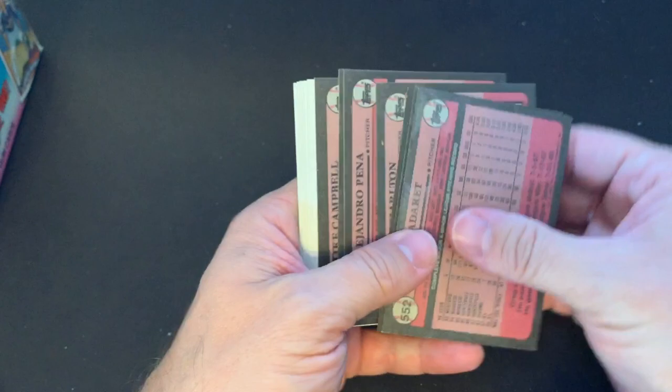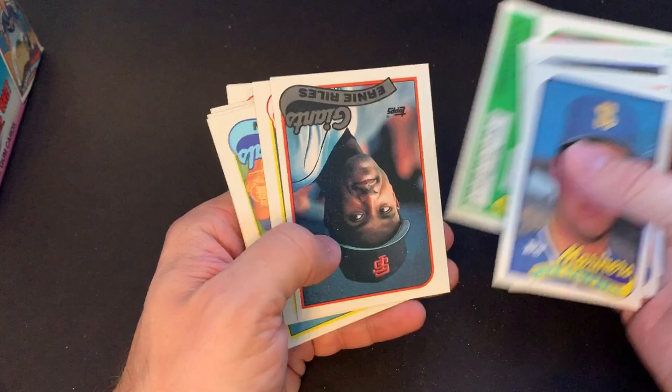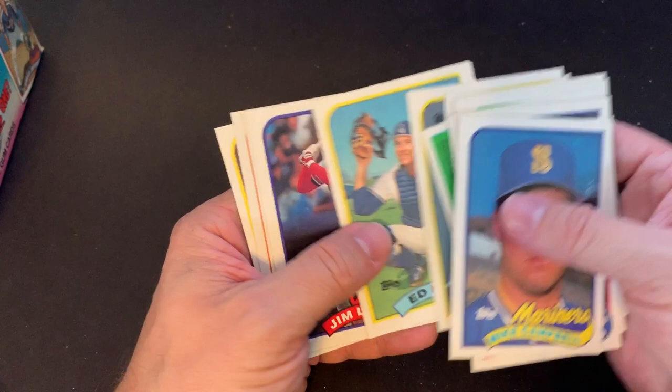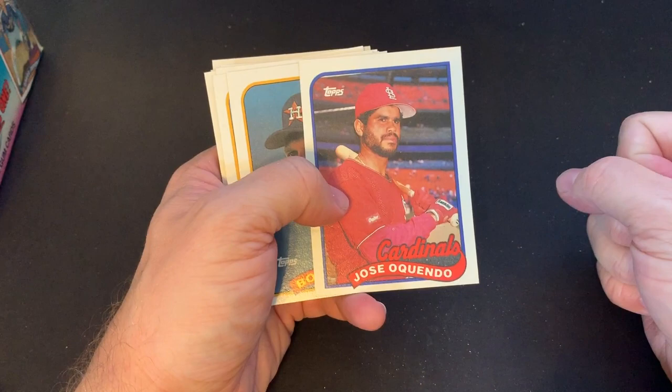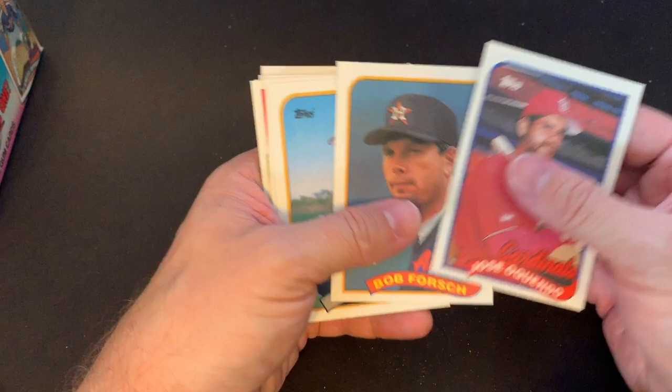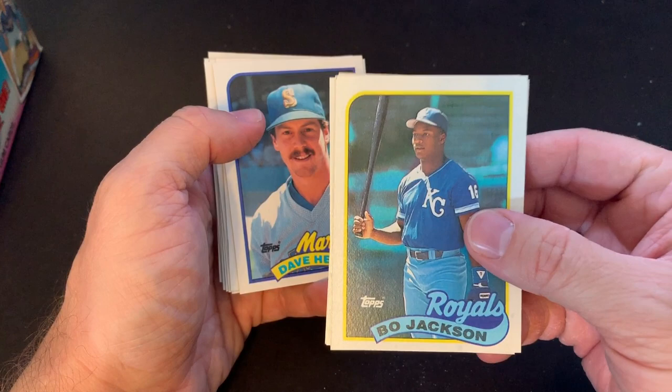Another Dave Winfield. I remember as a kid that gum was so good — I really liked just regular bubble gum flavor. There's Harold Baines — he's another Hall of Famer, just got elected in 2019. That gum was always one of my favorite parts of opening up the packs, which is why the Topps Company did it. There's Jose Oquendo — I like him as a Cardinal, nice second baseman and shortstop. There's a Bo Jackson card — always doesn't hurt to get a Bo Jackson. Great two-way athlete in both football with the Raiders and baseball with the Royals.